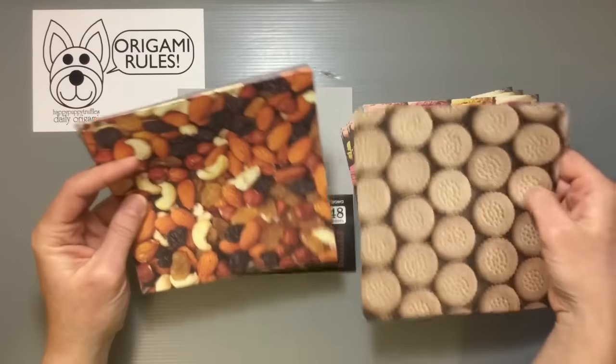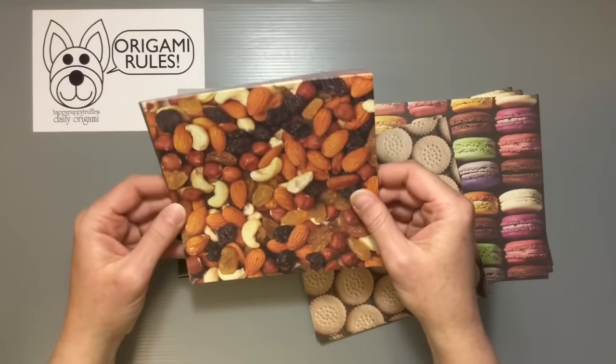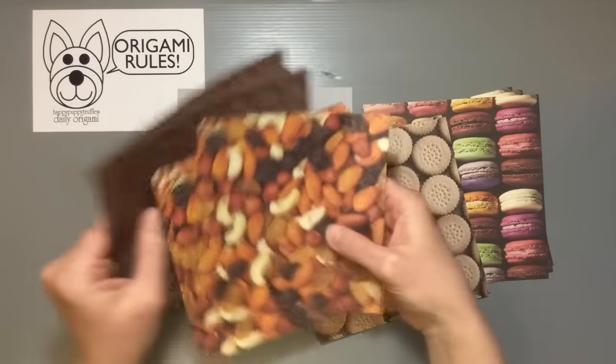And then this is like a dry fruit and raisin and nut mix with different nuts — cashews and almonds and raisins. And then the chocolate bar, which is awesome.